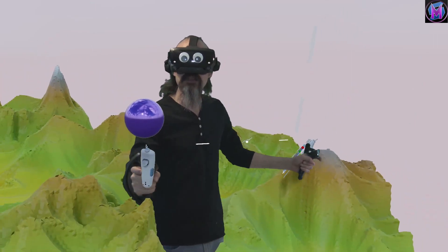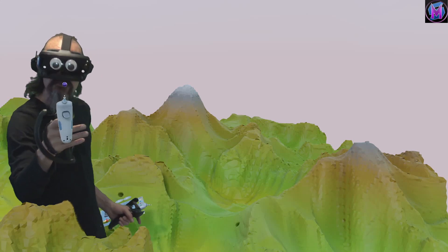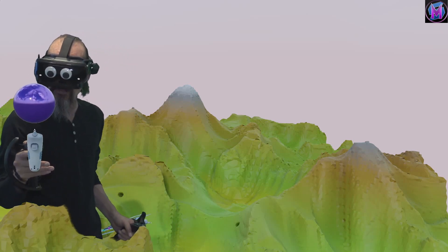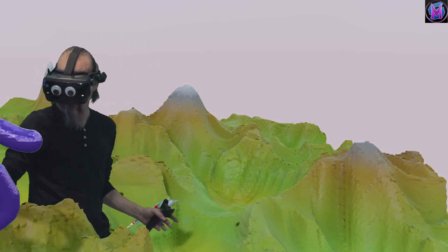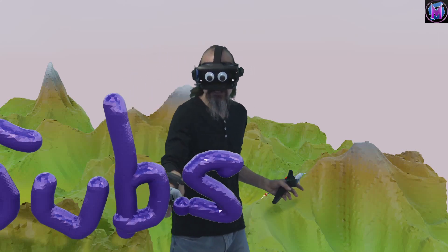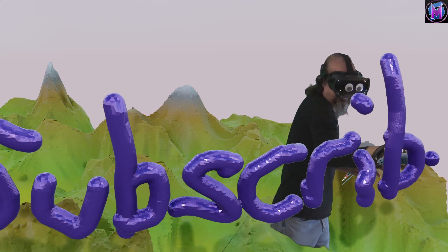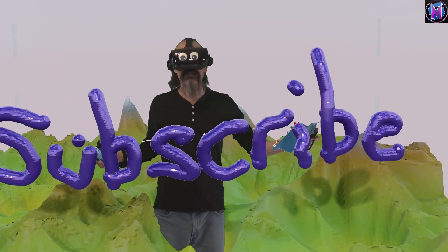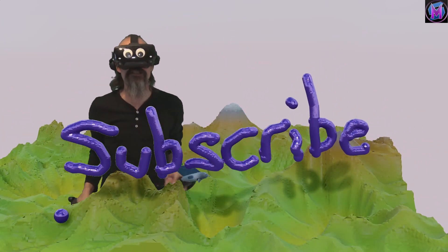We do this live on Twitch as well as archived on YouTube, so let us know the type of questions you have or the type of tools you'd like to see us work with. Thanks for joining us on Teaching Sculptor VR. Go ahead and subscribe and like if you do, and let us know what sort of stuff you'd like to see. We'll see you soon — have fun in Sculptor VR!